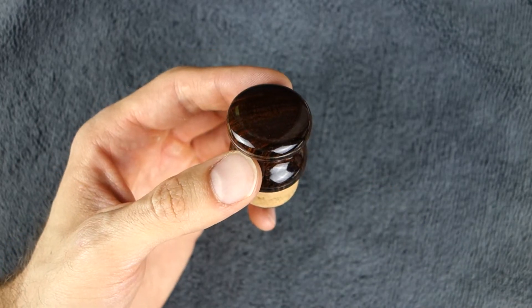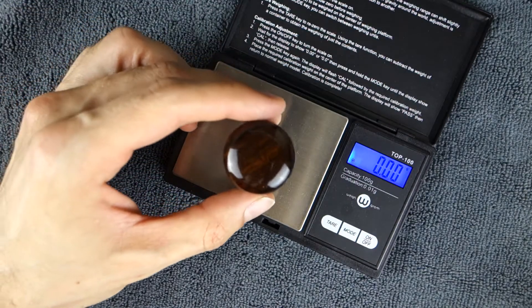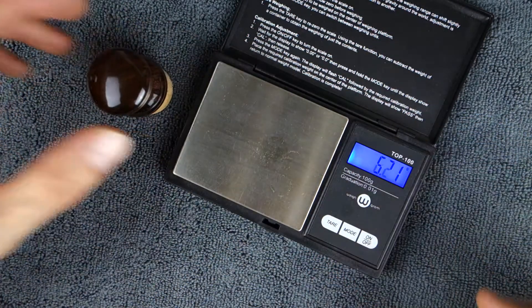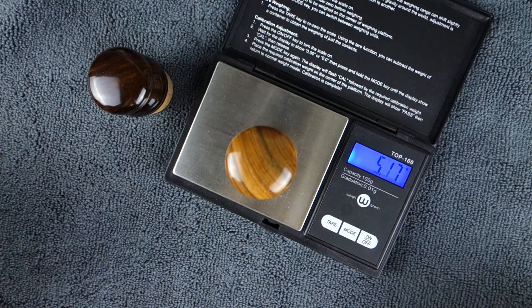So I thought we're going to do an experiment here — I have a scale, and we're just going to see how much that sucker weighs. 32.2 grams. And I have a canary wood plug here.